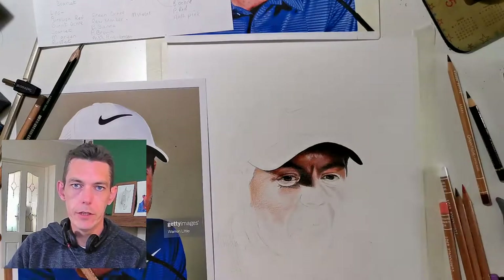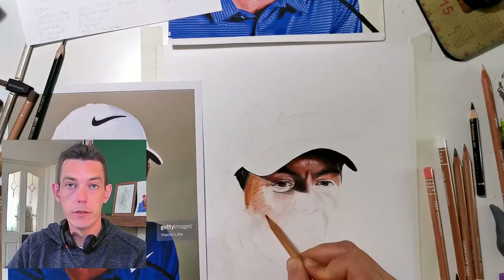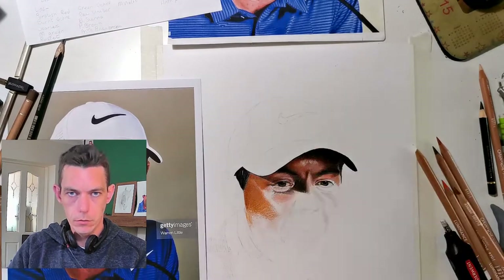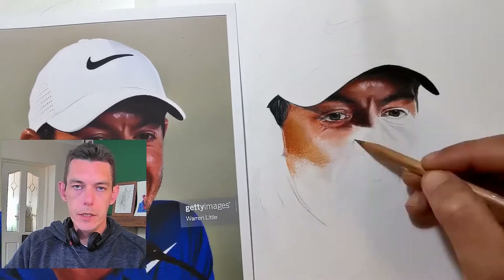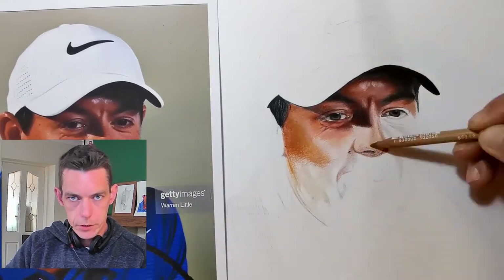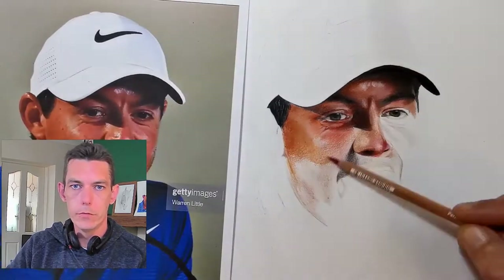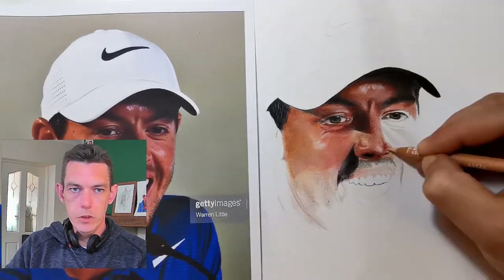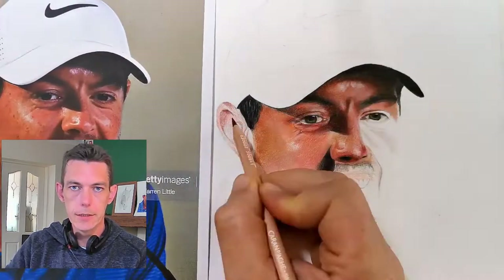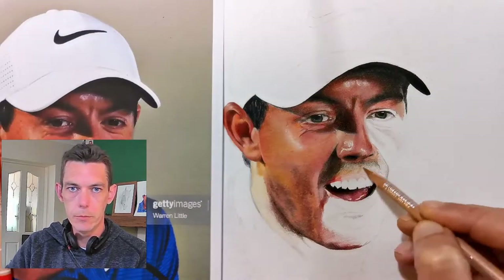The interesting thing to see is can I transfer the skills learnt from graphite drawings into color drawings — those skills being the edge to values, the gradation, and working out shadows and so forth that I've discussed before on my channel. So I'm going to take you with me on the journey and see how we get on.